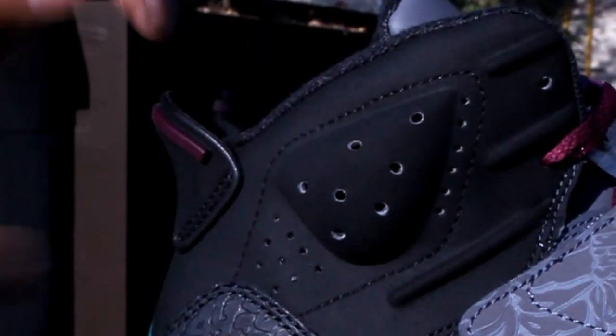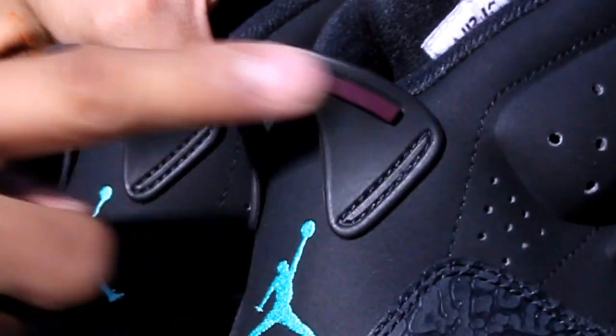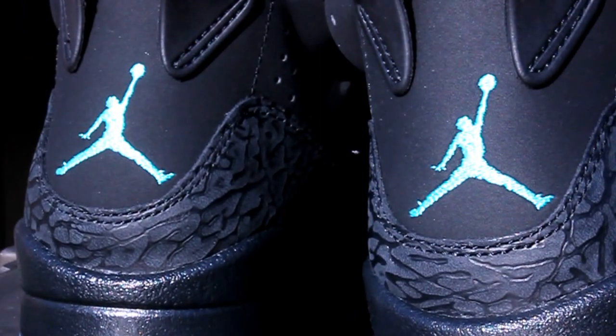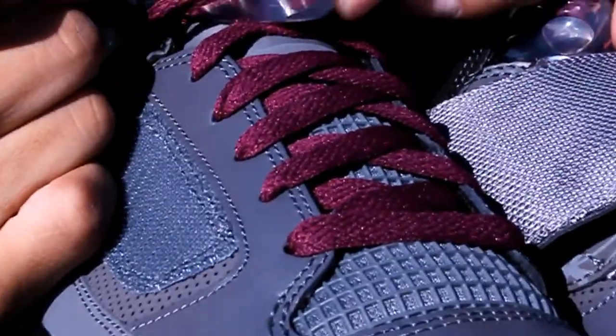Followed by your Jordan 6 upper in a nubuck instead of leather in black, and you also got your heel tabs over here in black with a little hint of Bordeaux. You got your mint Jumpman embroidery that gives it a little pop once again. Under the strap they gave the laces a Bordeaux colorway to match the lace lock right here.